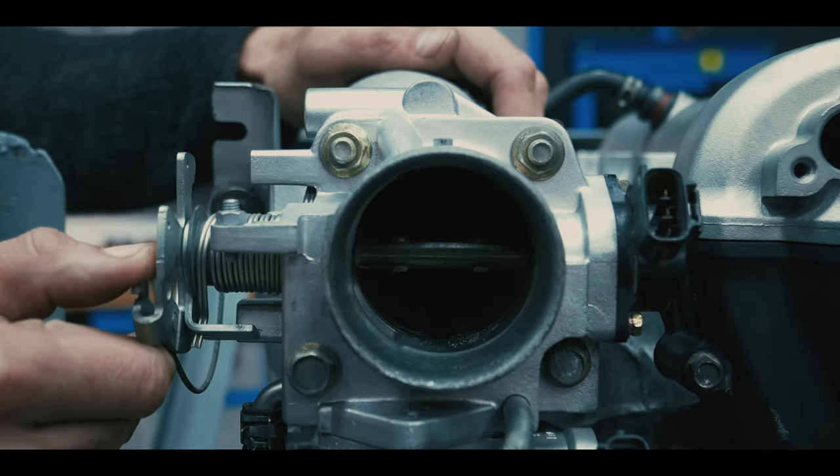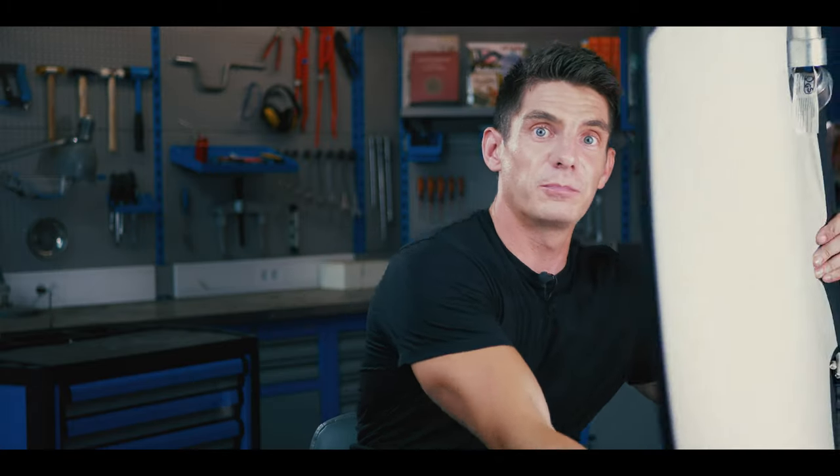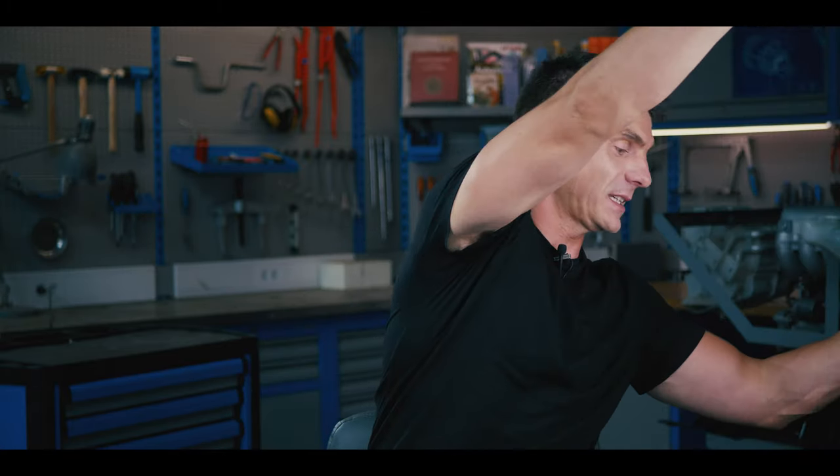We shoot everything in 4K, professional sound, professional lighting. Look at this — pro kit. Or maybe I've messed up the whole lighting. Sorry guys. I'm Alex Muir and this is How a Car Works.